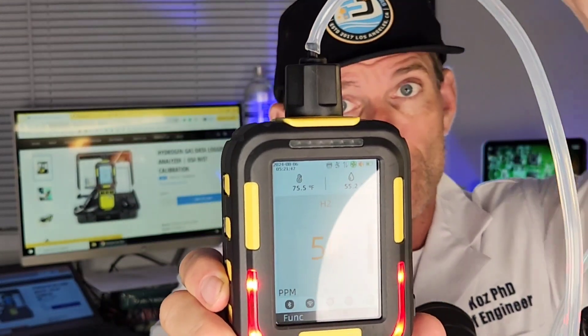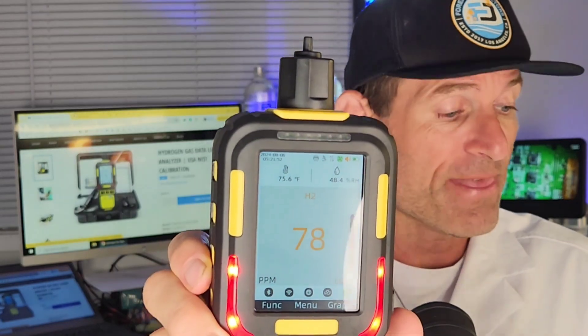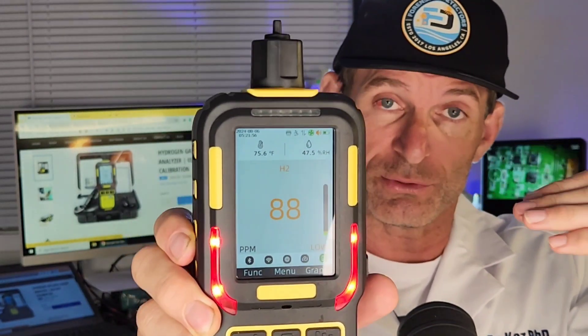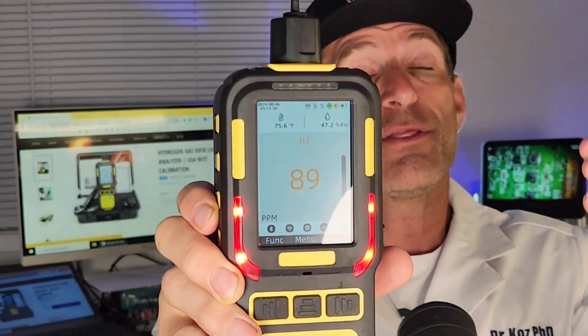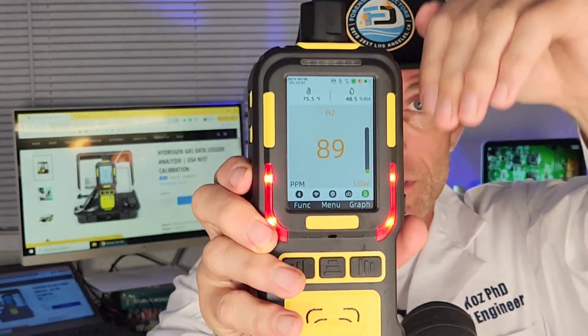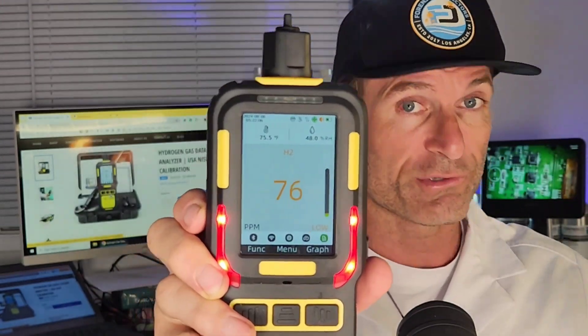The air is getting drawn from the top into the pump. Once the levels exceed the threshold alarm levels — which you can adjust — it will trigger the alarms. It's vibrating also. Now the numbers are going down because it's taking in fresh air with no hydrogen, so you can actually see the responsivity of the unit. There is the pump, and that helps it refresh the air onto the sensor.